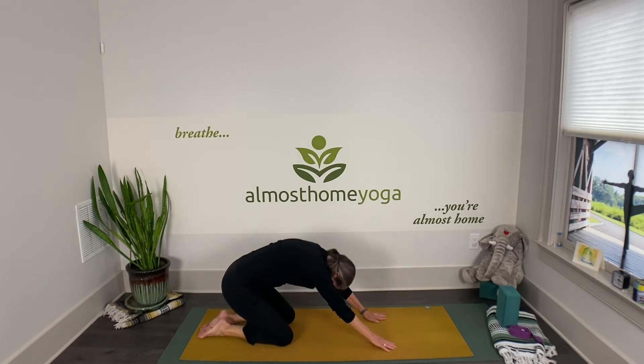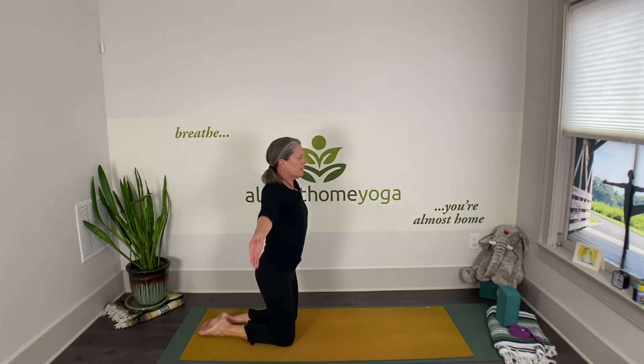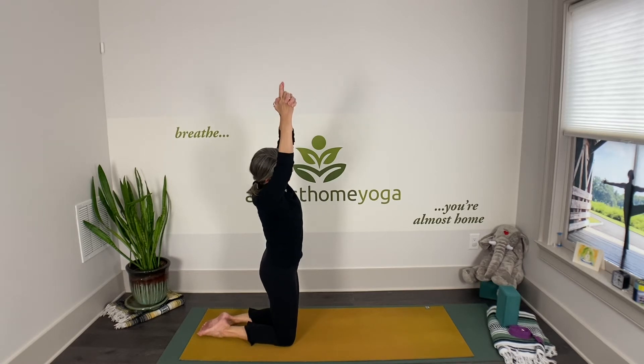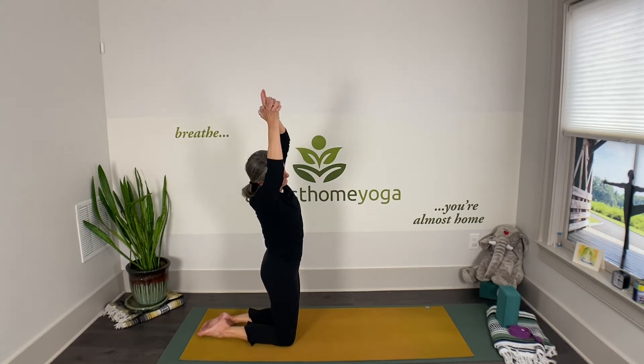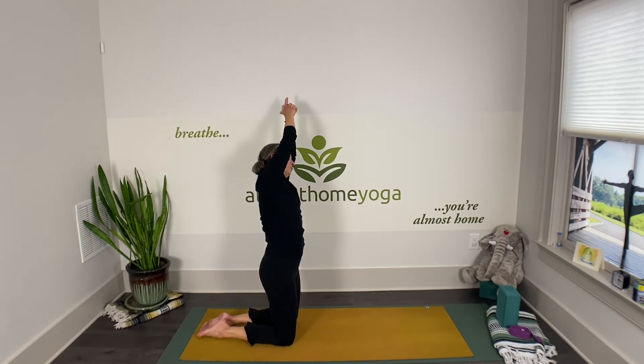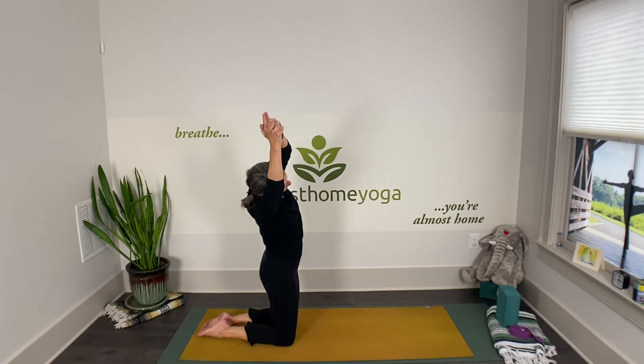Inhale, come up to standing on your knees, take your arms up overhead, interlace your fingers, and reach your index fingers up. We're going to go side to side — gently exhaling to one side, inhale through center, exhaling to the other. Do that two more times each side. Maybe even get a little tug on the top arm with your opposite hand.